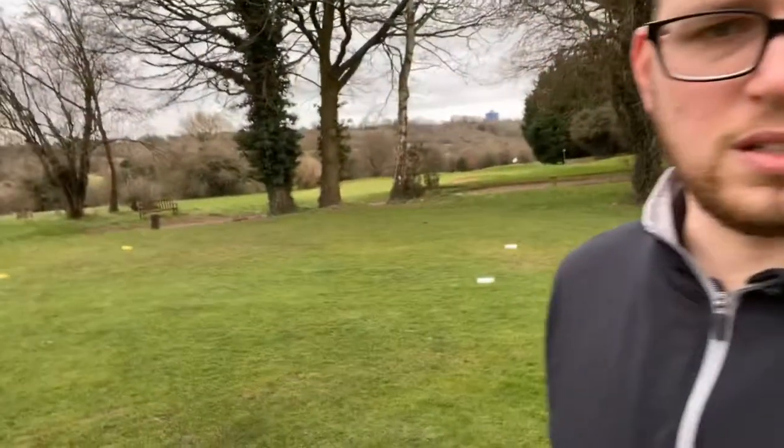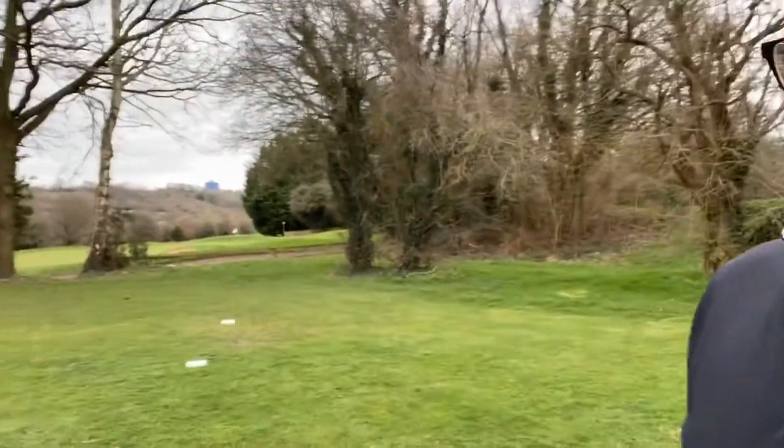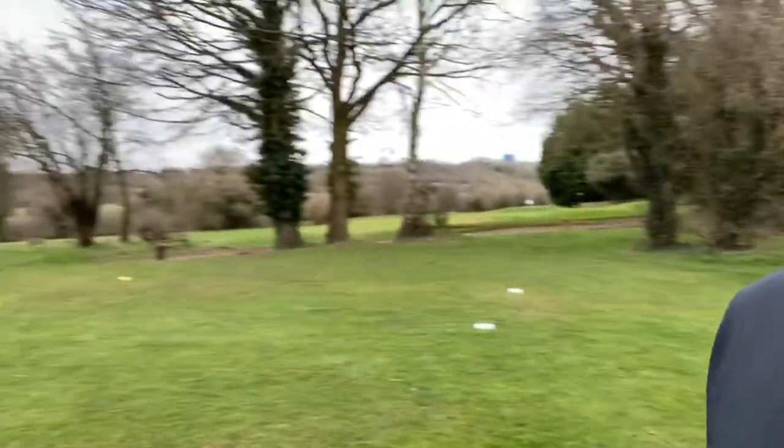This is a very short par 3 — we are 112 yards roughly away from the flag at the moment. One of the things you may notice is that this is a shared tee box. We've got the 18th tee for the whites and the yellows just there, and then just behind me there the yellows for the 14th.